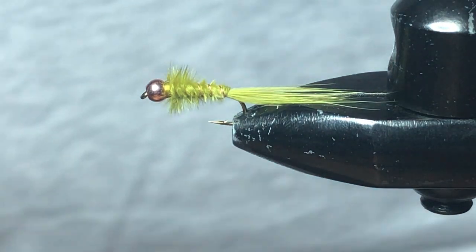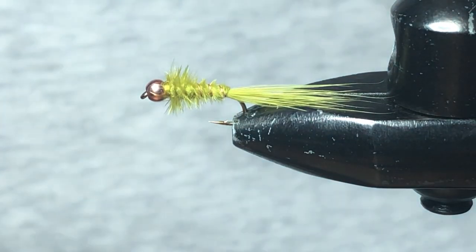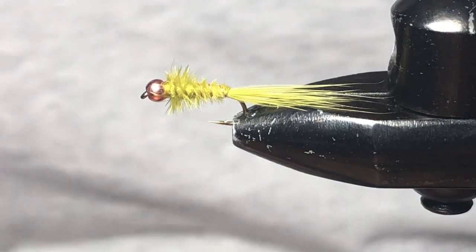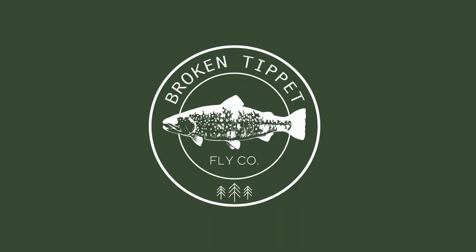There you have it — the BMW. This one is olive, but again it's tied in a variety of different colors. It imitates a damselfly nymph or a little micro leech. It's a great stillwater pattern and I hope you enjoyed it. Thank you so much — fish on! Thank you for watching another Broken Tippet video. If you have any questions leave them in the comments below. If you like what you saw, hit that like button and subscribe. Thank you so much — fish on!